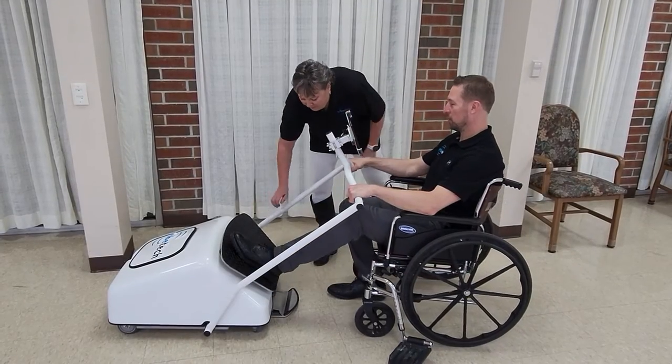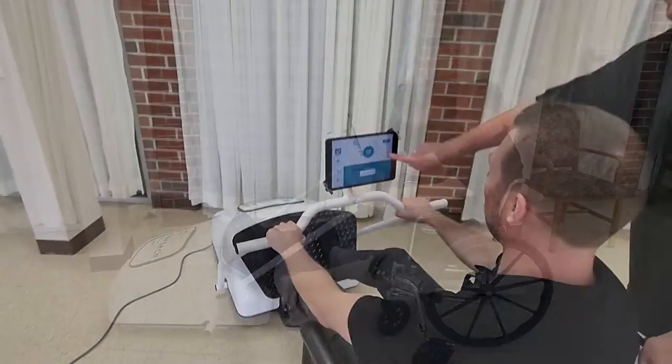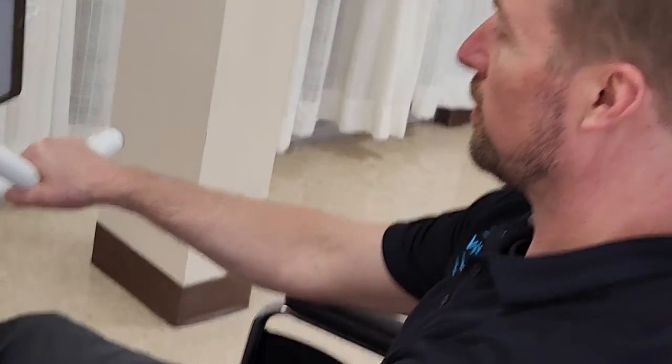The VibeSit Pro is a really versatile instrument to help people regain the strength and mobility that they need to function much more independently in life.